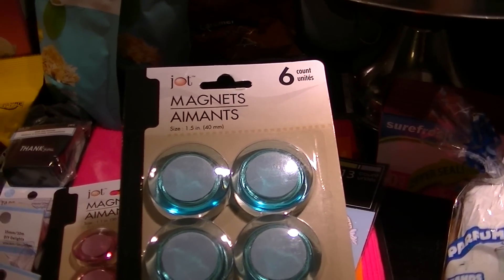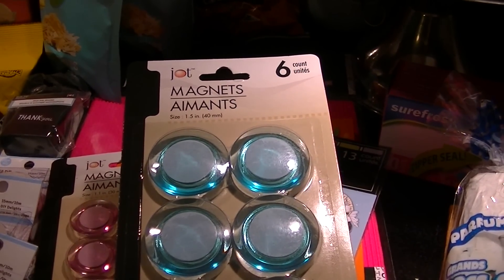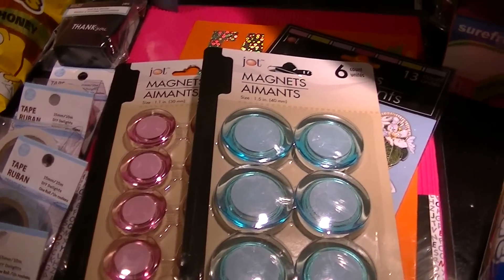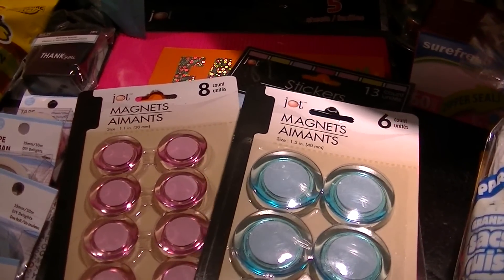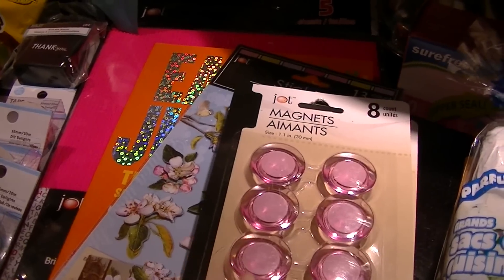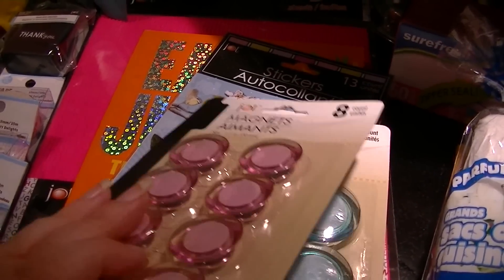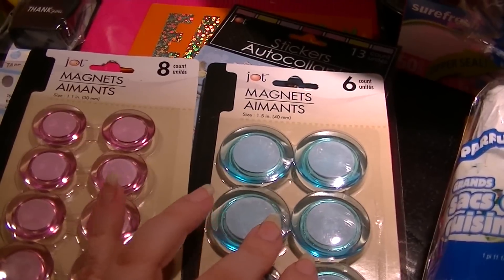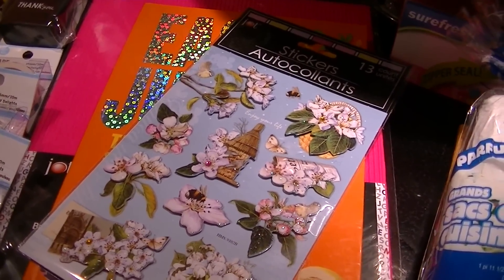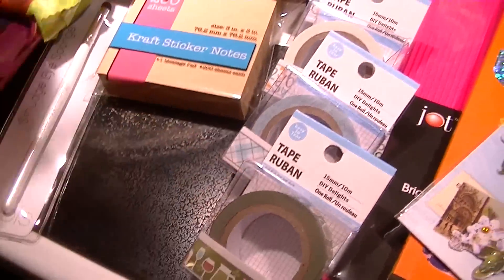In the office supply section I found these larger one-and-a-half-inch magnets — I have a project I'll be doing in a separate video. I found these in blue and they also have them in pink, that's a six-count, and these in an eight-count in clear, blue, and pink. I'm hoping to find the clear in the larger ones but haven't yet. And I also got one of these containers for the same project.